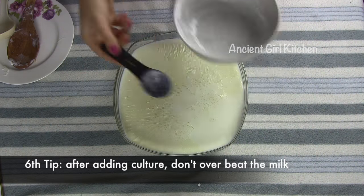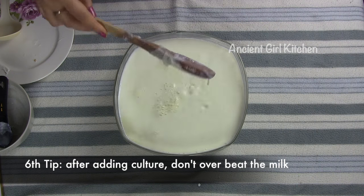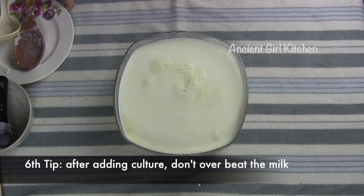Another tip is that once you pour your culture inside your milk, do not over-beat it. Once or twice stirring is enough.